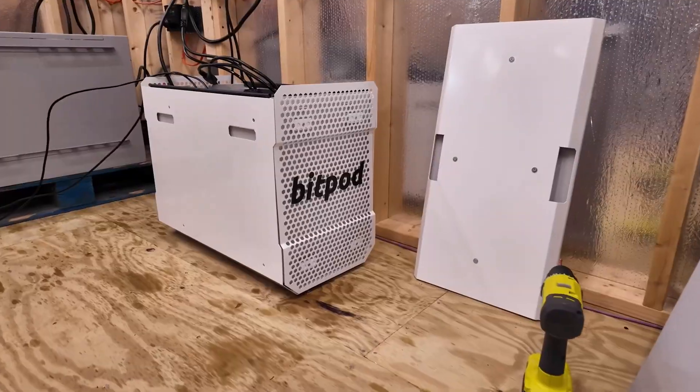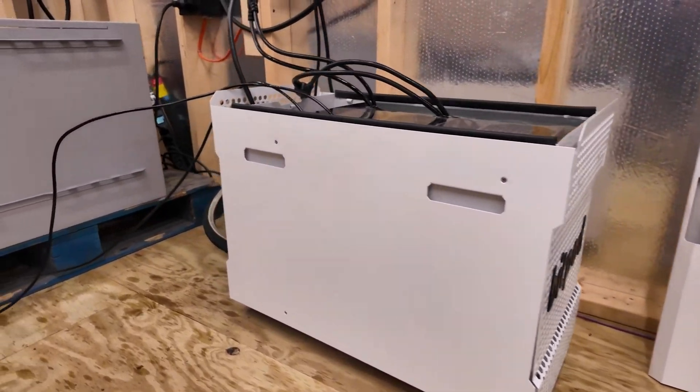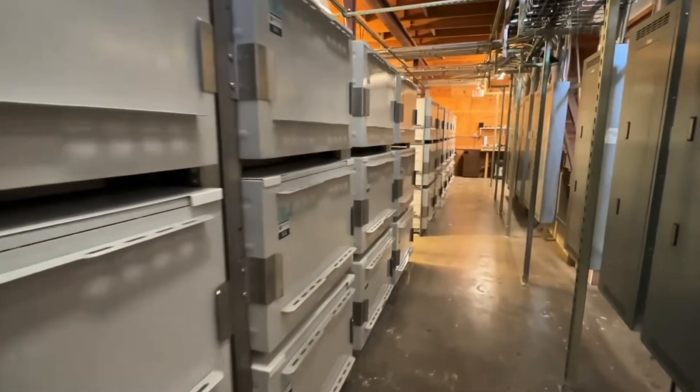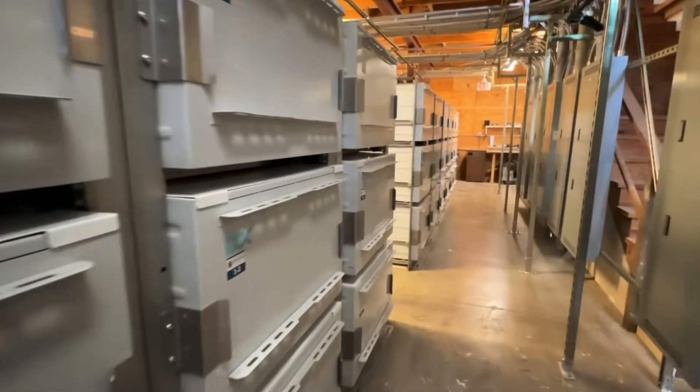They have two miner units — their BitPod, and their 8-miner unit, the DCX enclosure that we have. It's been revised a few times over the years. They have a basically three-pack version of the 8-miner unit that comes with a flat-top dry cooler, which is pretty cool. That's like their first step into big-boy mining. And then they offer complete, full, industrial-grade solutions.